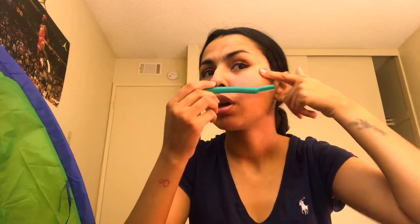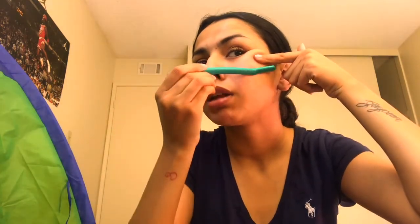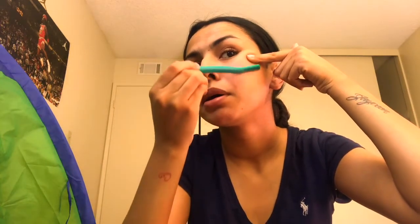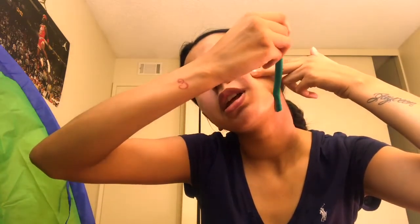You always want to pull your face upward — I know it's gonna look funny — to make it tighter, and then you stroke down. You don't want to put too much pressure or really dig it in there, because you might cut your face. You want to pull your face and then go at an angle and just do your swipes down. You want to shave your face in the direction that your hair is going.